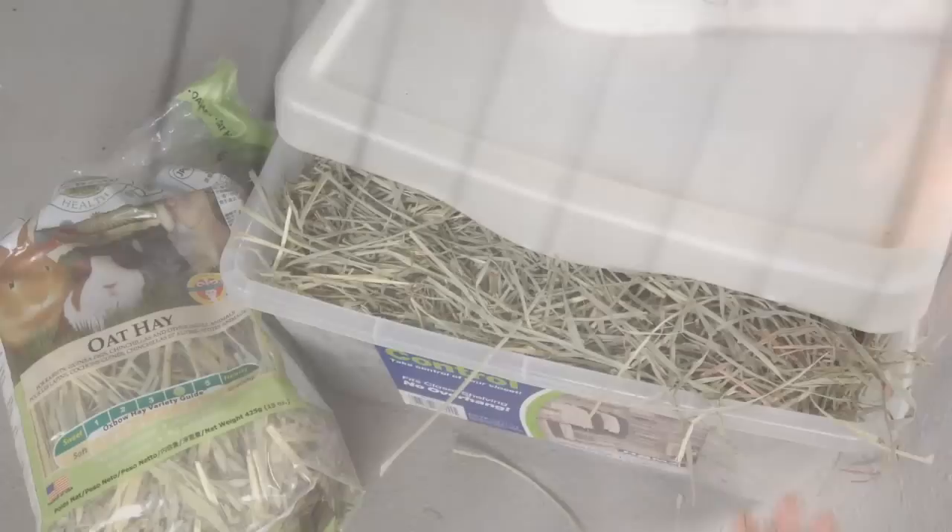Depending on your cage style or where you let your rabbit run, you'll probably need some bunny-proofing. One of the main things are NIC grids, which are made for storage cubes and can be found at Bed Bath and Beyond or Walmart. These are good for blocking off under beds, closets, or desks. You don't absolutely need them, but they are highly recommended.